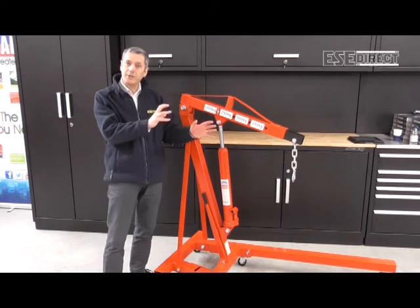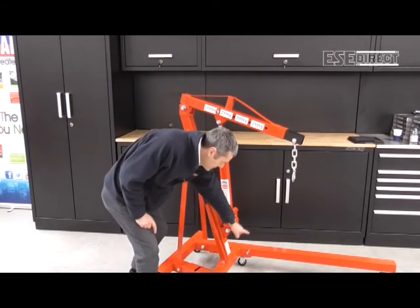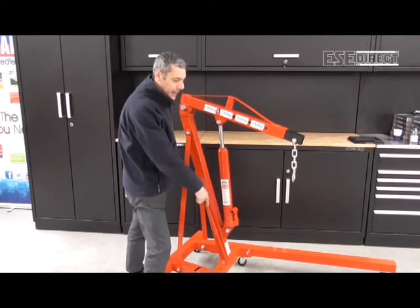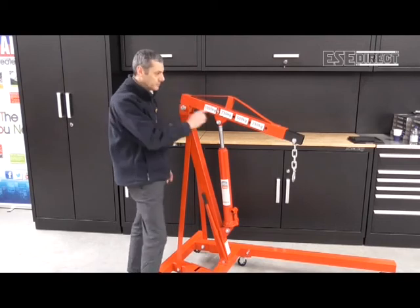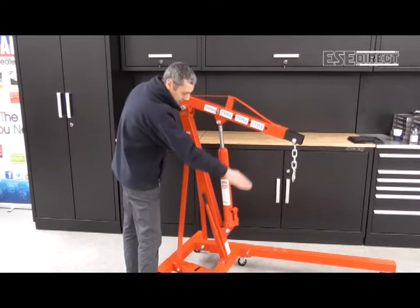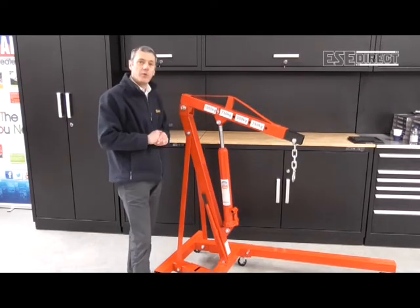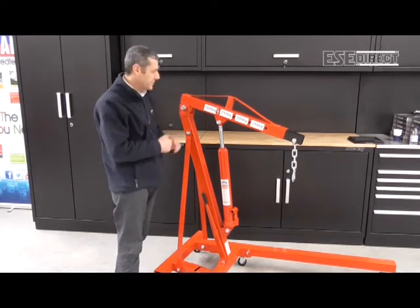The way it folds - which I'm not going to actually demonstrate today - is by the removal of these pins. The legs are able to fold vertically and then the lifting jib collapses down into more of a vertical position, so it becomes much more compact for storage.